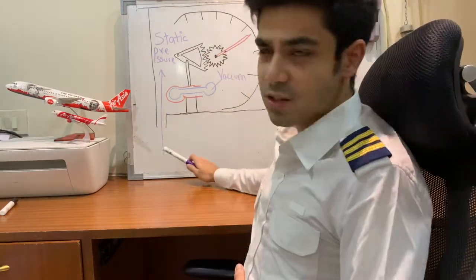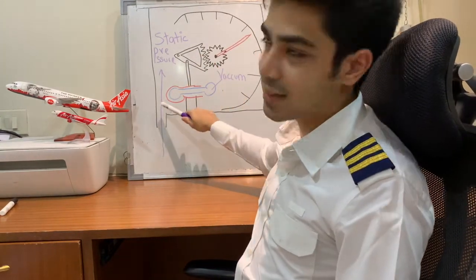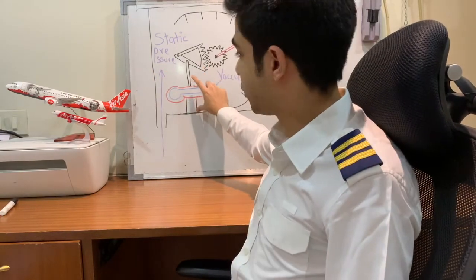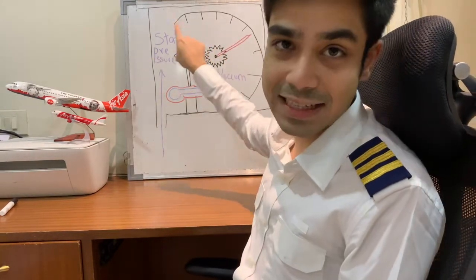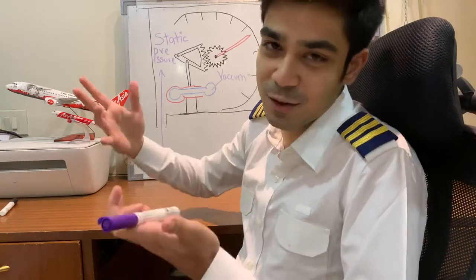The construction and working of an altimeter is very simple. Static pressure is fed into the instrument case. There is a capsule which has vacuum inside it. As you climb, the pressure around the vacuum is going to reduce, causing the capsule to inflate. This exerts a force on the mechanical linkages, which moves upward and causes a pointer to move, showing an increase in reading — which is basically an increase in altitude because your pressure is dropping. The exact opposite happens during descent.